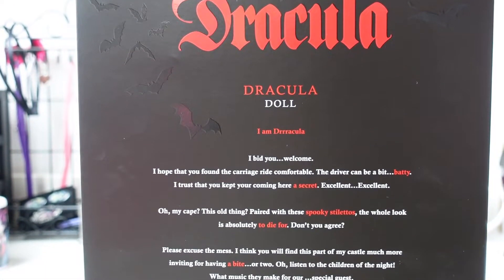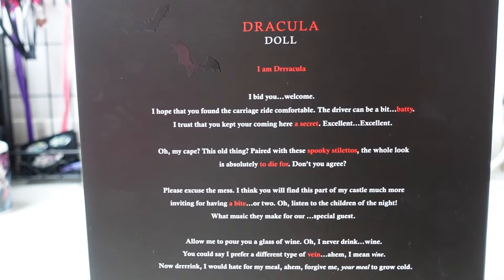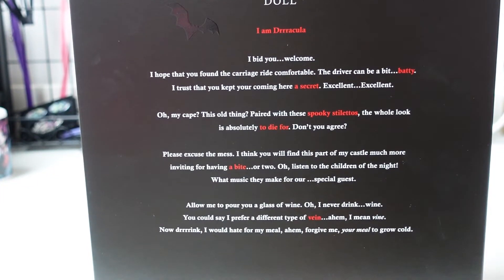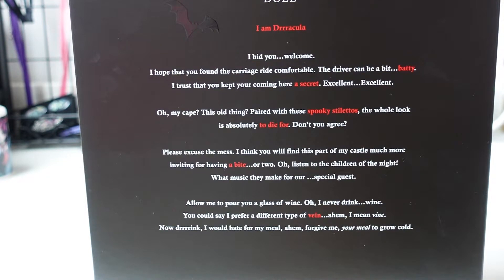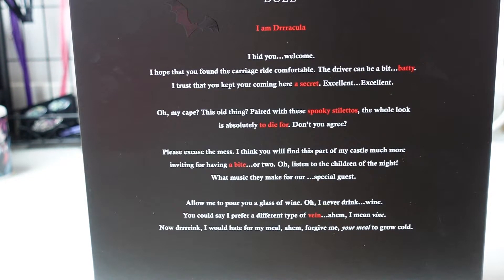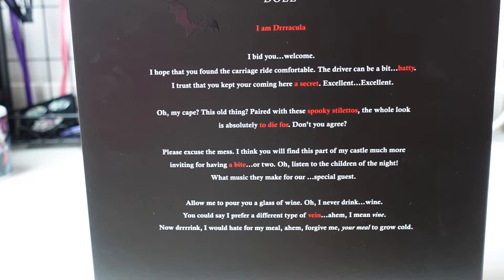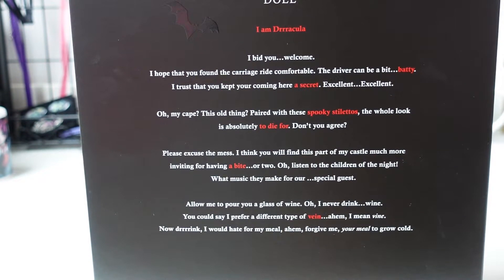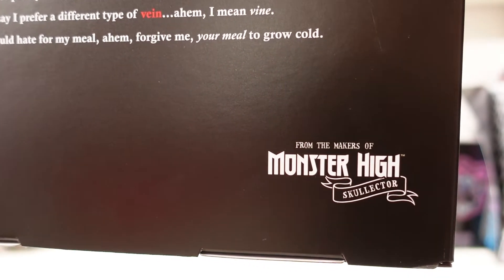The back of the box features a Dracula monologue reading: 'I am Dracula. I bid you welcome. I hope that you found the carriage ride comfortable. The driver can be a bit batty. I trust that you kept your coming here a secret. Excellent. Oh my cape? This old thing paired with these spooky silhouettes — the whole look is absolutely to die for. Don't you agree? Please excuse the mess. I think you will find this part of my castle much more inviting for having a bite or two. Oh, listen to the children of the night — what music they make for our special guest. Allow me to pour you a glass of wine. Oh, I never drink wine. You could say I prefer a different type of vein — I mean vine. Now drink. I would hate for my meal — forgive me — your meal to grow cold.' And on the bottom right it says 'from the makers of Monster High's Collector' again.